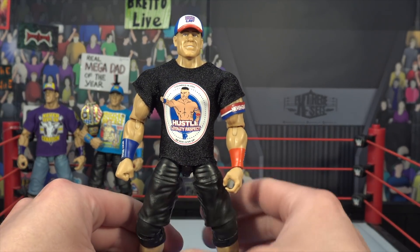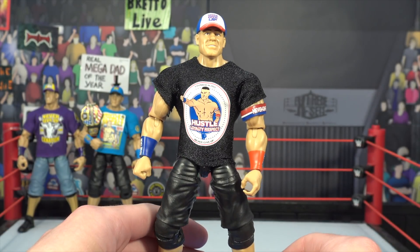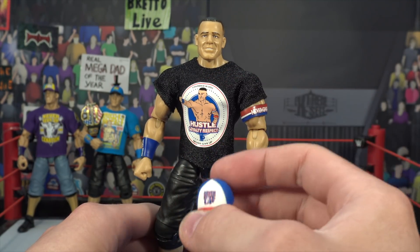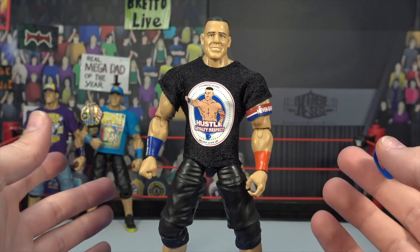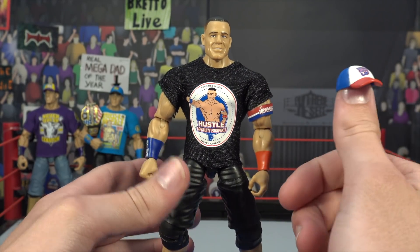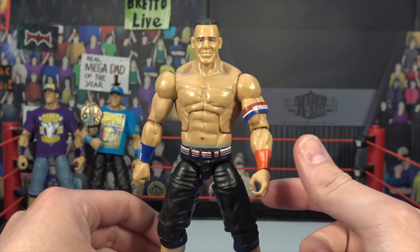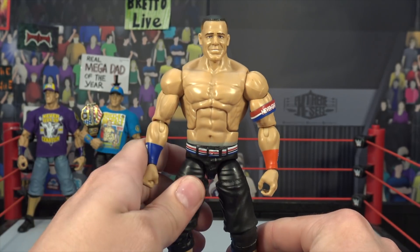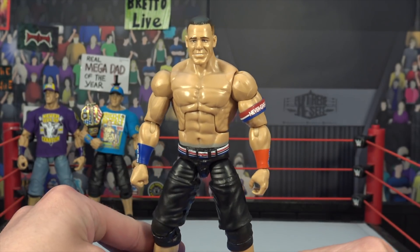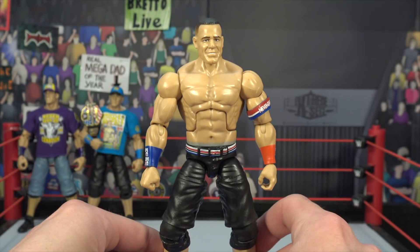Next figure we have up here is, I think, the Elite 50 John Cena figure right here. Pretty cool figure — another red, white, and blue inspired attire. Very nice looking figure, really into this hat right here. I wish the shirt wasn't fully black, but of course that's on John Cena because he designed his shirt — still very cool looking figure. I picked this one up from Target for $20 whenever Elite 50 came out, maybe a couple years ago. Pretty solid figure, man. I like that red, white, and blue belt — and the yellow offset of the shoes. Looks pretty nice.